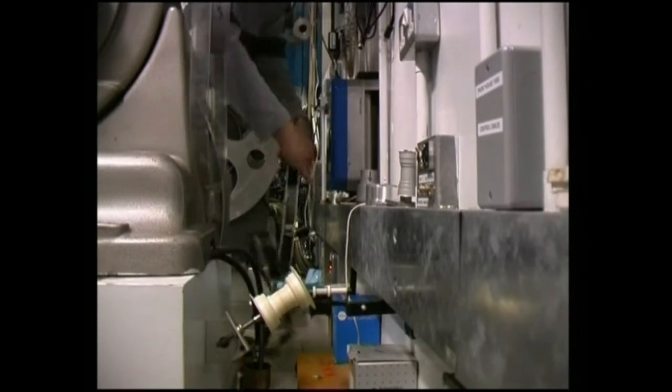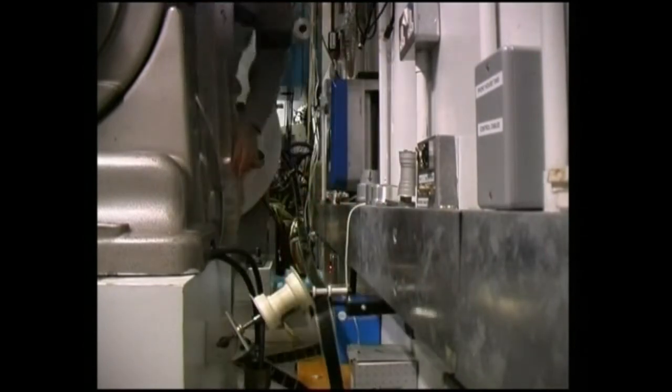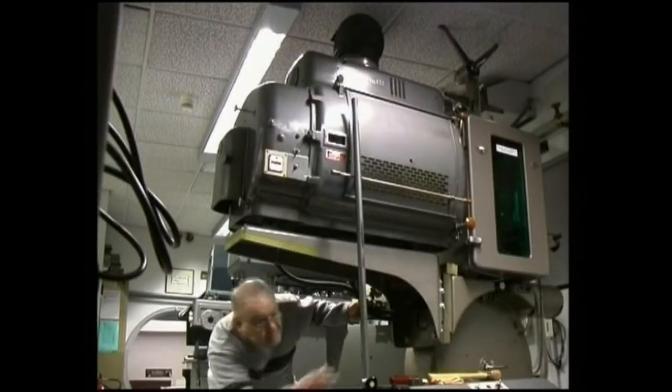The two side projectors run from towers and they have to be laced up just the same, with the start mark in the apertures.